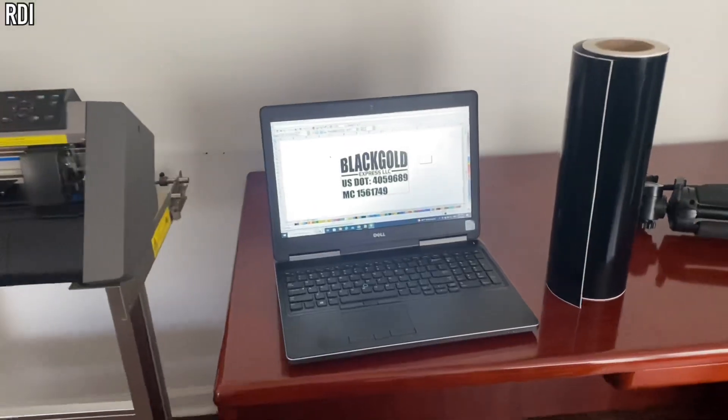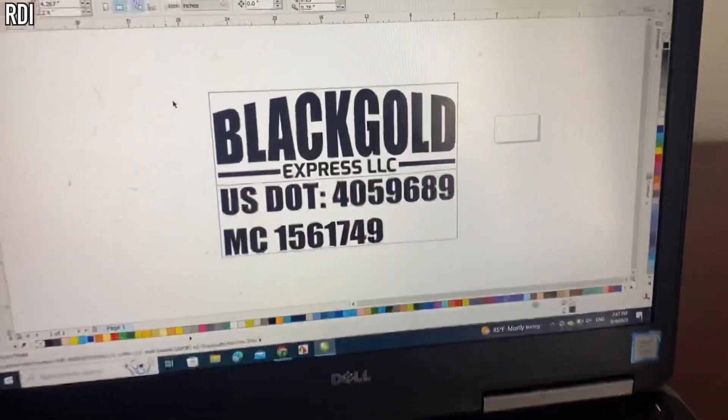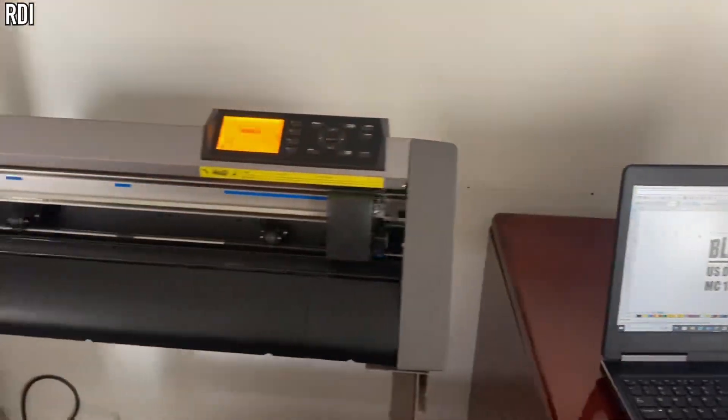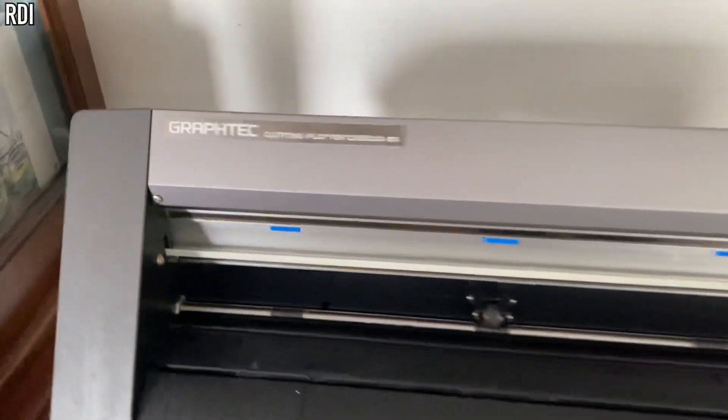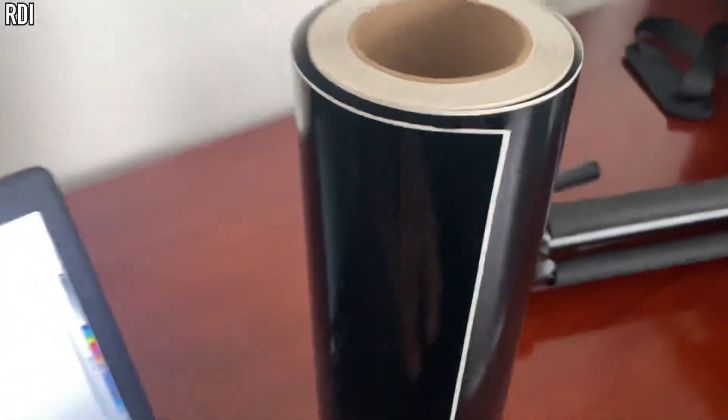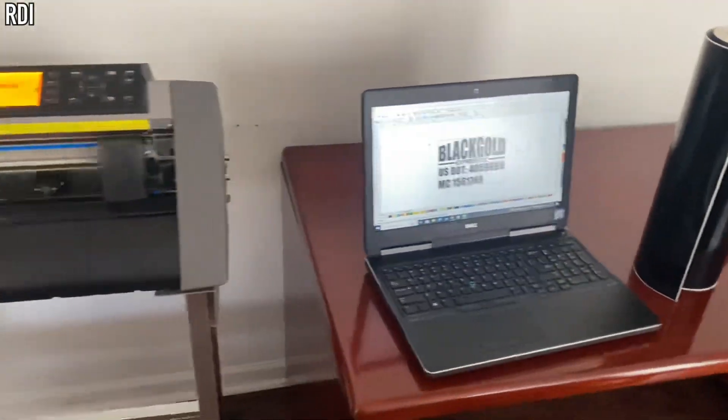No matter what machine you get, you will always need a computer and software to vectorize your images. We use CorelDRAW, the Graftek CE 6060 which is a 24-inch vinyl cutter, and Oracle 651 vinyl, which is the most common one that we use.